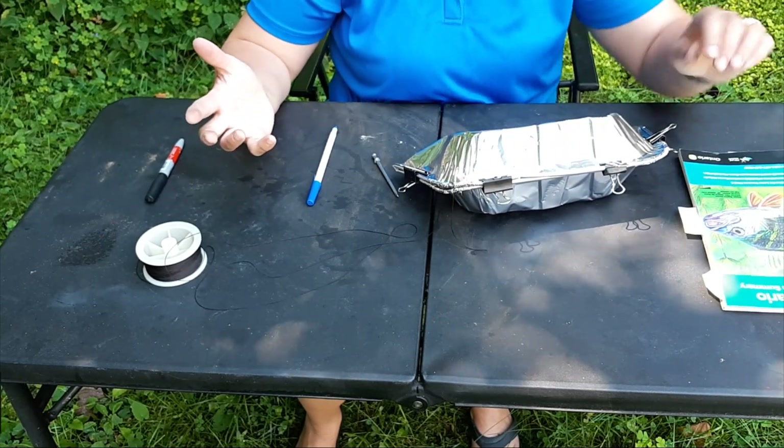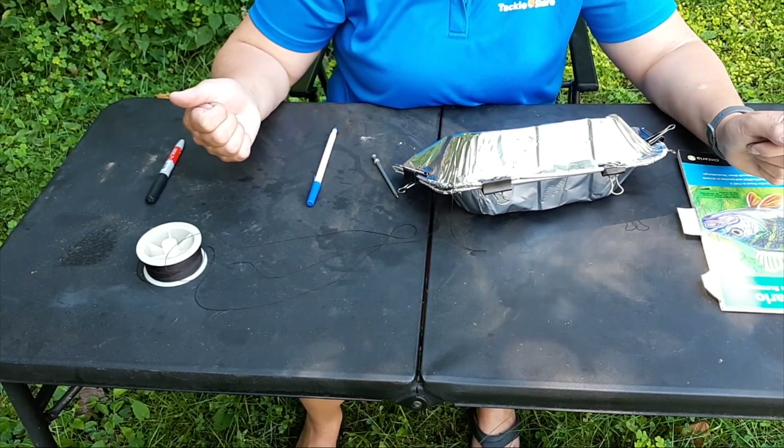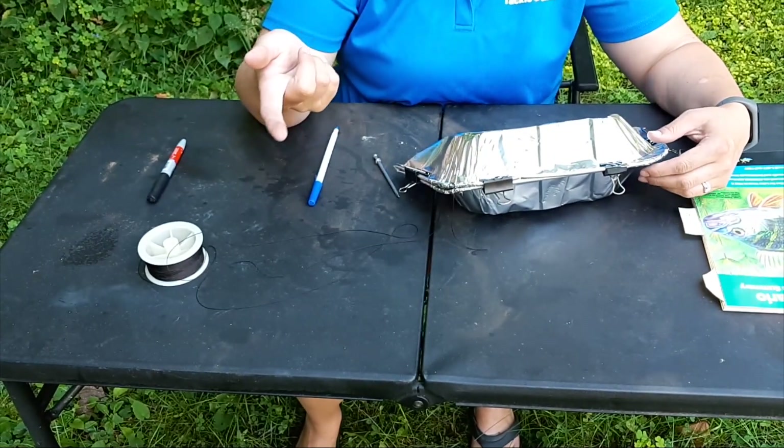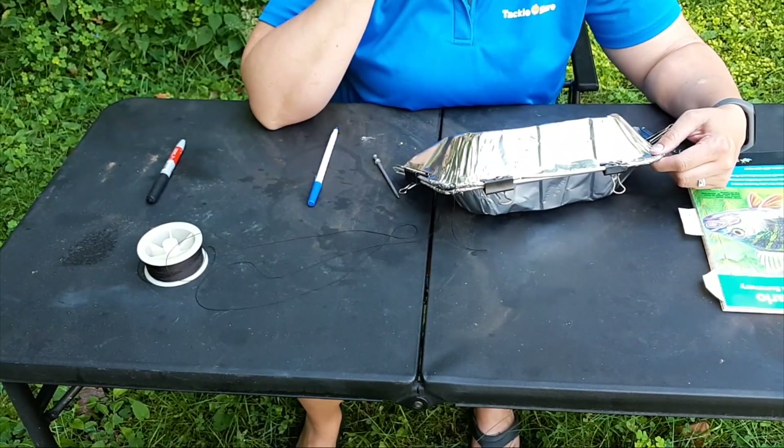I'm not going to put it out right now — it's close to noon and it is way too hot today on a July day. Leeches dive down deep in the bright part of the day; they're active at night. So I'm going to put my liver in the fridge for now and then come back out later tonight when I go to set my trap.